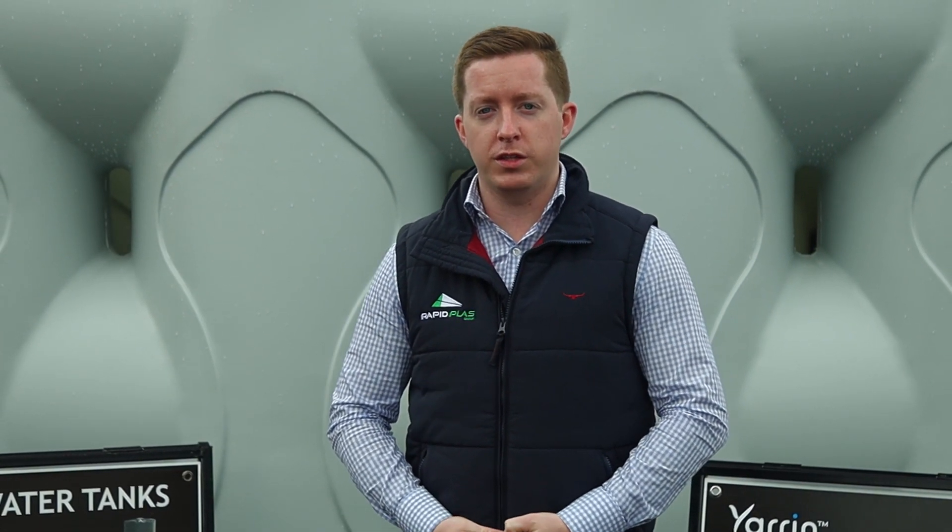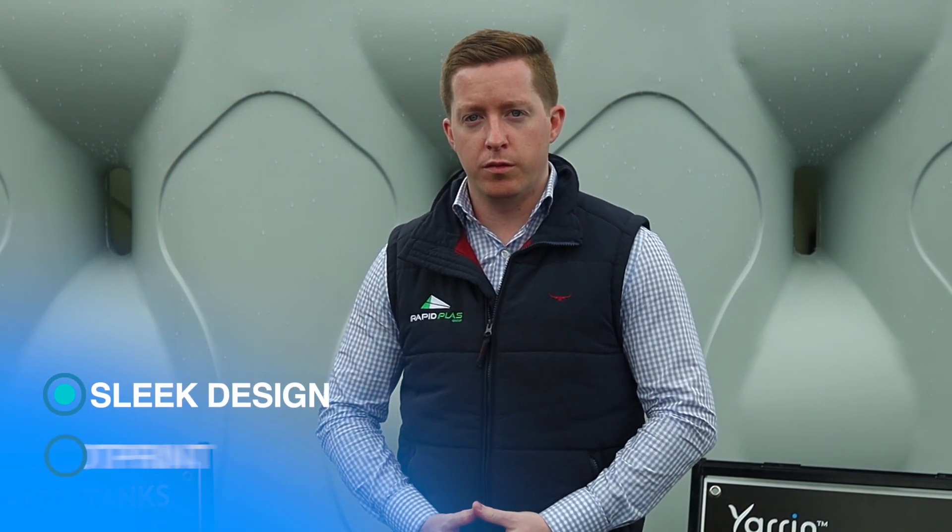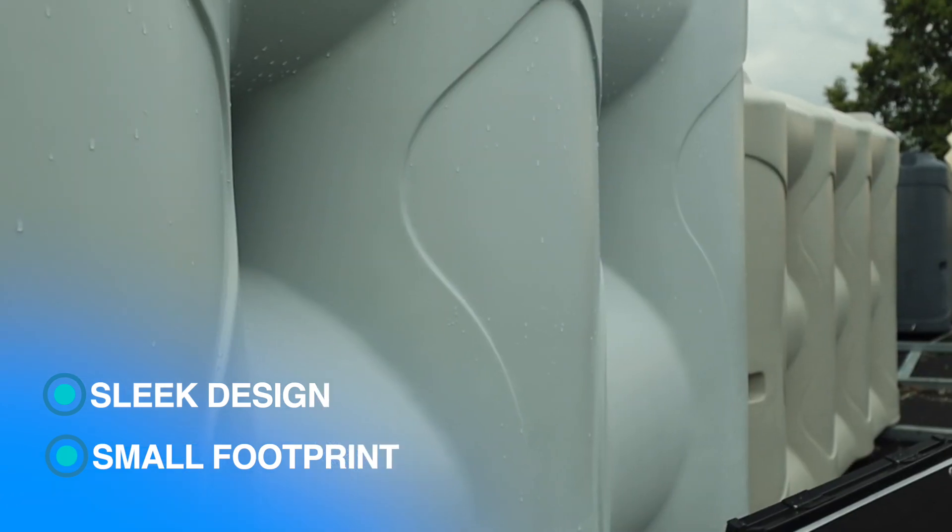Hello and welcome to another Rapid Group video. Today we're going to talk to you about our Yarran Slimline range of water tanks. Yarran Slimline water tanks are a sleek design and they have a small footprint, which makes it easier for you to fit them up the side of your house.